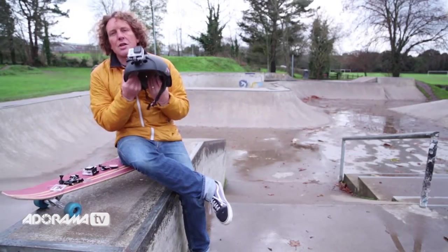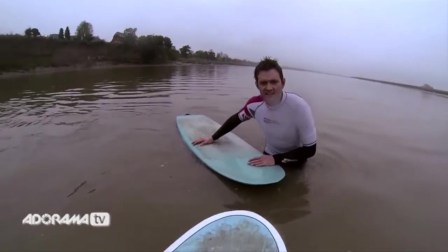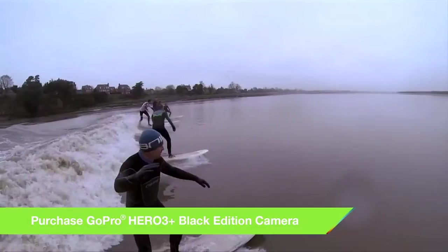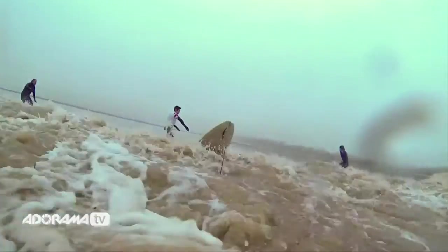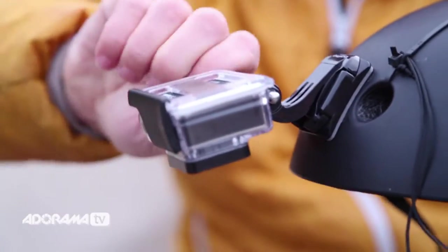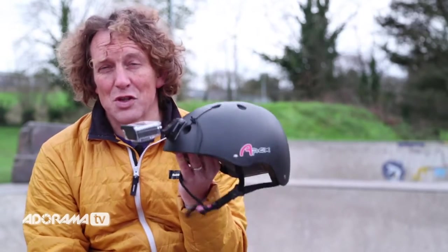It's this rig that I used when I went to surf the Severn Bore in the UK and I got some fantastic shots. The other great thing about this rig is that you can use it to take a selfie just by moving the camera down. This is exactly the same way I had it when I went on Europe's longest zip wire in North Wales this summer, and I think you'll agree the footage is fantastic.